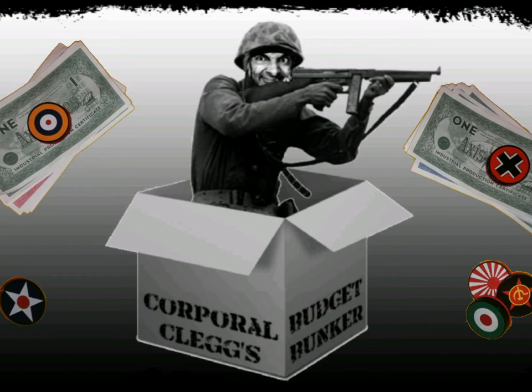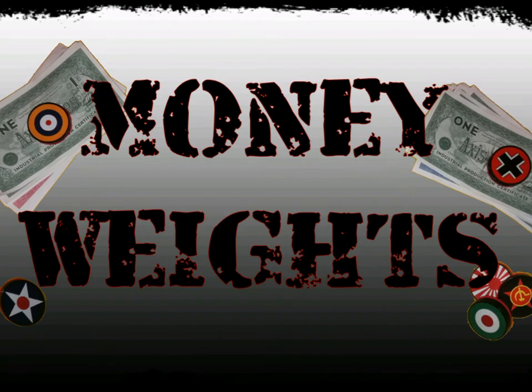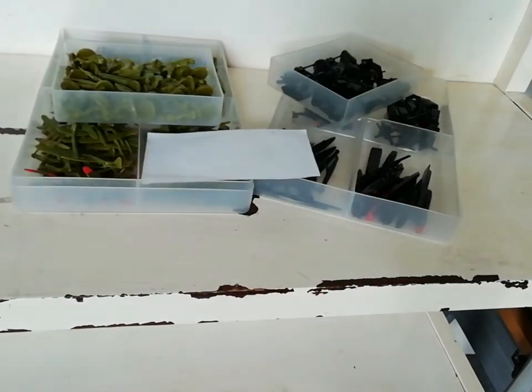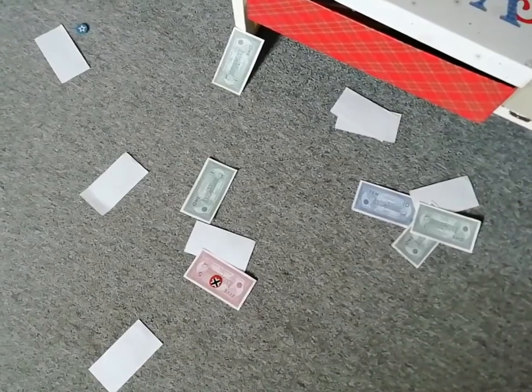Welcome to the Budget Bunker. Today, money weights. We've all been there — someone sneezes and everybody's paper money goes flying off the table. Disastrous.